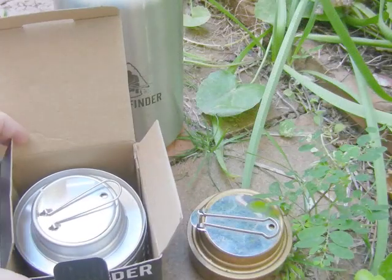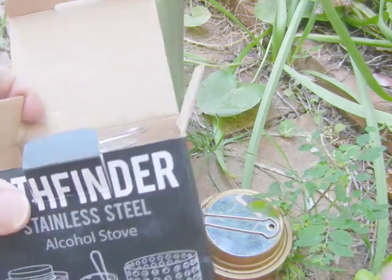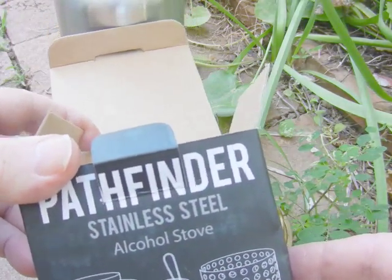Hey, hello again. It's been a while. This is Antimen to Unenable here. Just a quick video of this Pathfinder stainless steel alcohol stove.